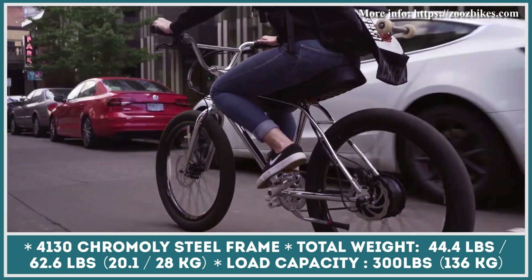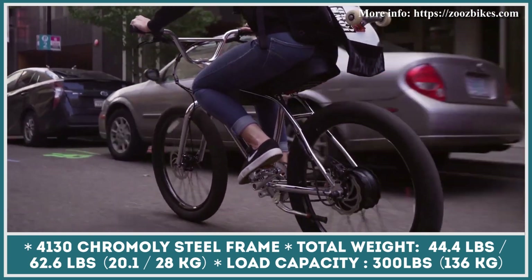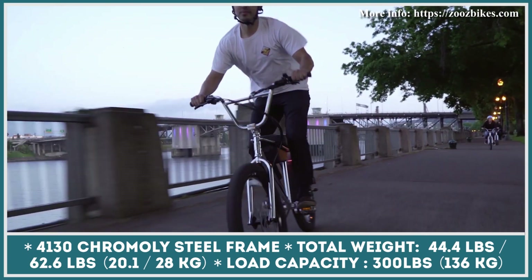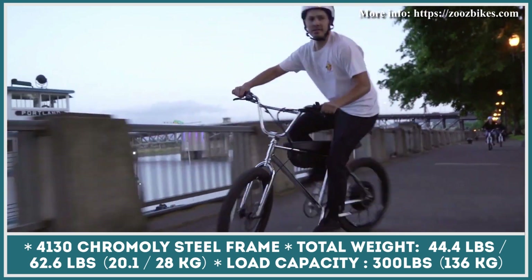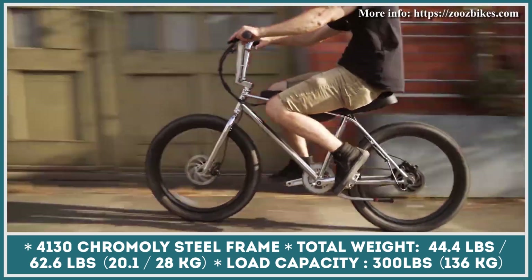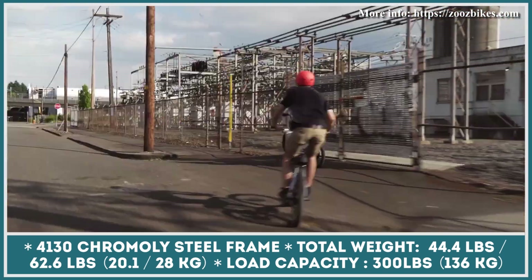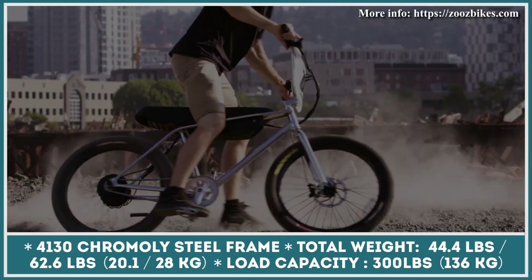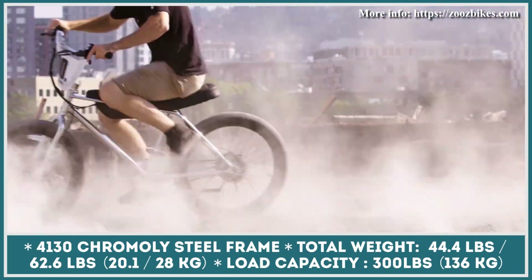The entry-level Ultralight 250 model offers an estimated riding range of 25 miles at speeds not exceeding 16 miles per hour. The Ultralight 750 model offers an increased top speed of 20 miles per hour and rider carrying capabilities of up to 230 pounds. Finally, the top-of-the-line performance model can reach the speed of 27 miles per hour and can last for 33 miles of riding.